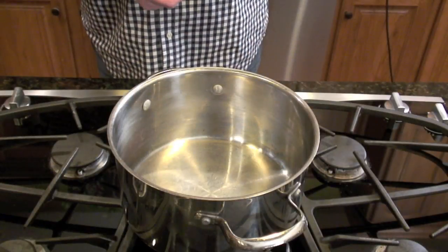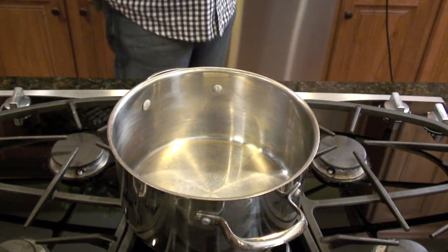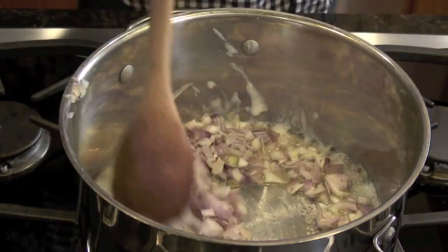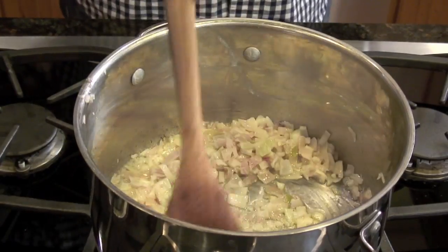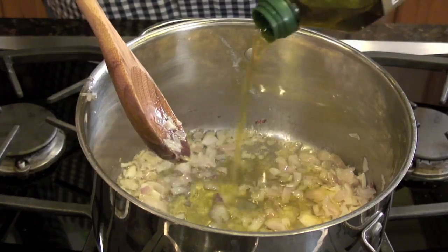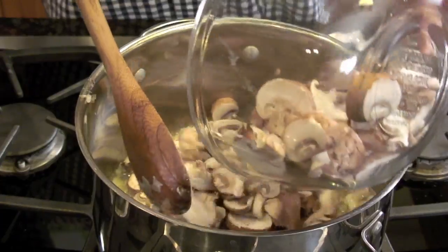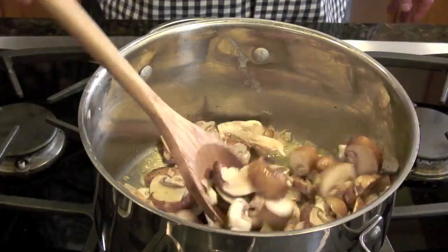Now we get to start sautéing and this room is going to get filled up with wonderful smells. We've got it over medium to slightly above medium heat. We're going to add the half stick of butter and let that melt. Once almost melted, we're going to add the chopped shallots. After about two to three minutes they're starting to get a little bit translucent. Now we're going to add a quarter cup of olive oil and the star of the dish — 16 ounces of mushrooms. Sautéing these for roughly 10 minutes.